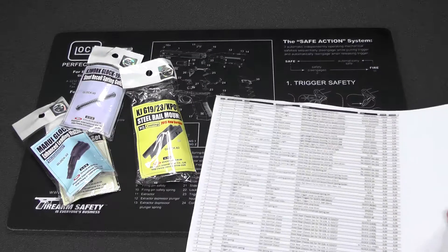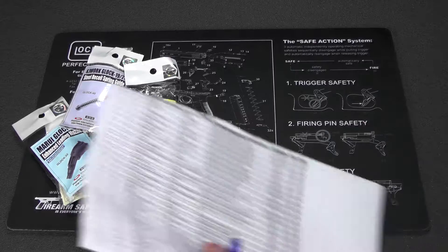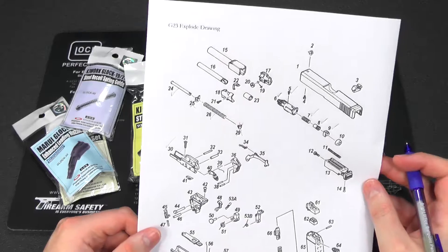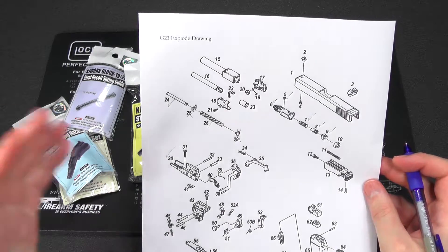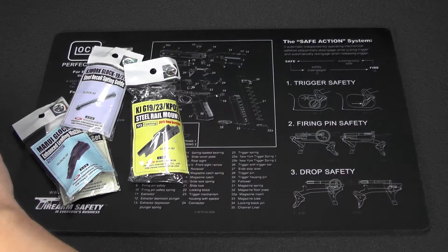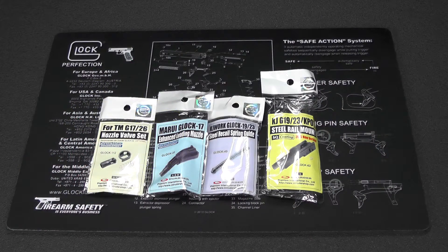We have the recoil spring guide and the guide itself, and we have the inner frame — part number 30. I'll check off my Excel list off camera. Basically with the unboxing I'm going to be inventorying to make sure I actually have all the parts to build the full Glock. So that's it for this first video — just an introduction to what I'm trying to do here and the unboxing of the Airsoft Global parts. I'll see you guys in the next video, take care.